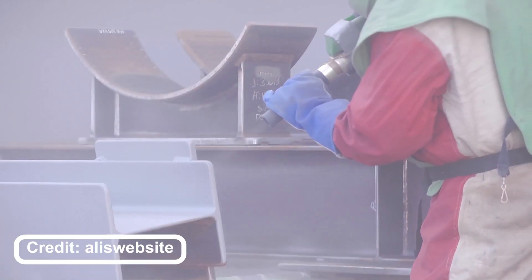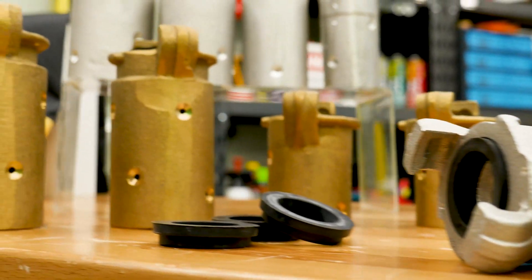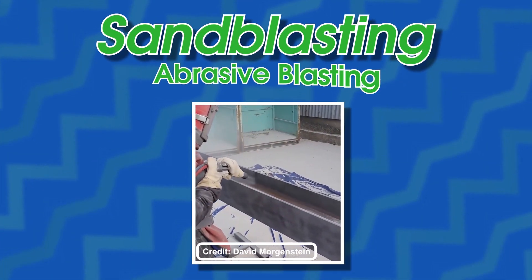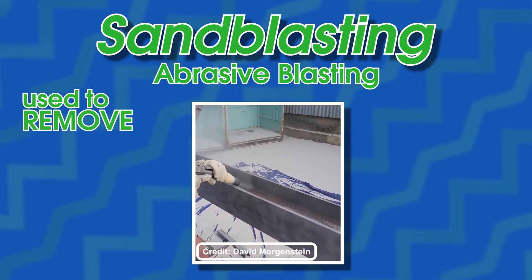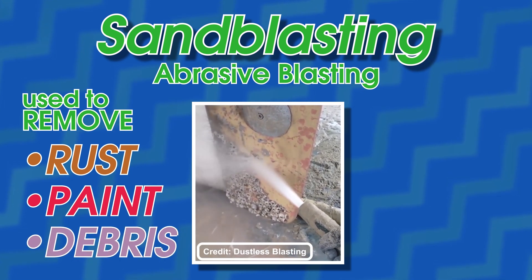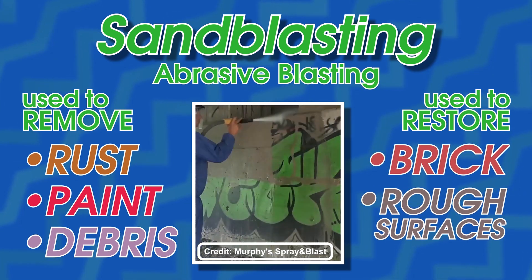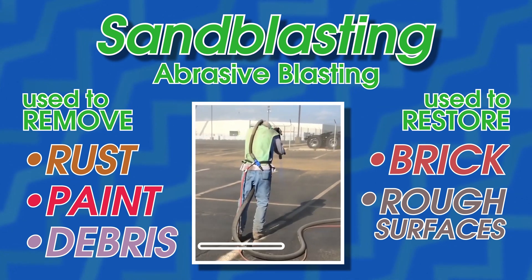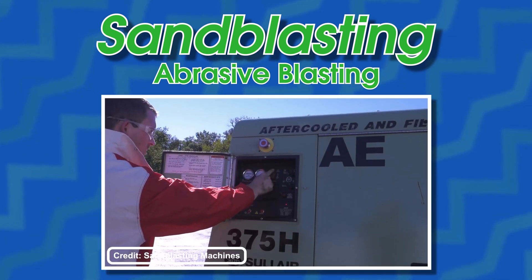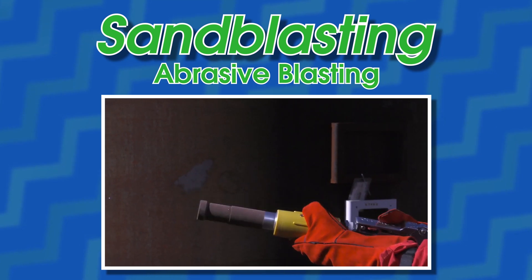Let's start by taking a quick look at what sandblasting is. That way we'll have a better understanding of why good couplers are so important to the overall system. Sandblasting, or abrasive blasting, is a common practice used to remove rust, paint, and other debris from an object, or to restore brick and other rough surfaces — like removing graffiti from a bridge, or cleaning up the parking lot in front of your business. This is accomplished by using compressed air to push an abrasive, such as fine sand, through a series of hoses and out the blast nozzle at a high velocity.